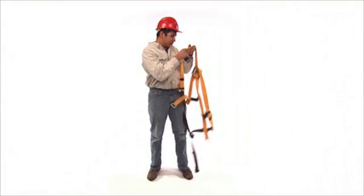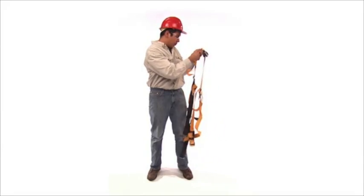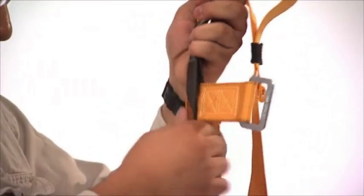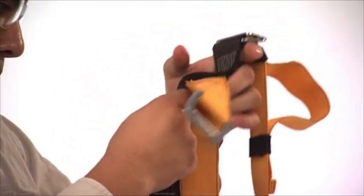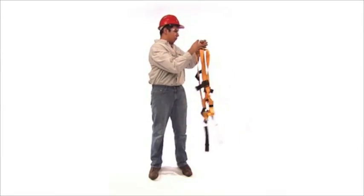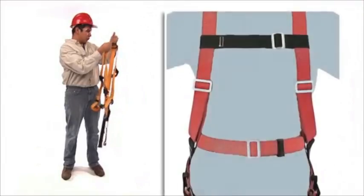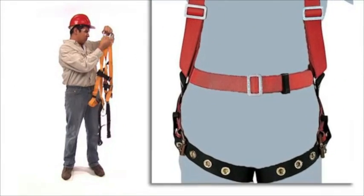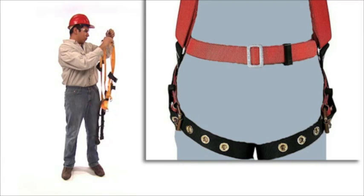Look for any damage such as worn, frayed, or missing threads, cracked webbing, or foreign material on the harness. If you're not sure, don't wear it. Also check the metal strap fasteners and D ring to make sure they are not cracked or deformed. If your harness uses grommets, make sure they are firmly attached and are not deformed or otherwise damaged.